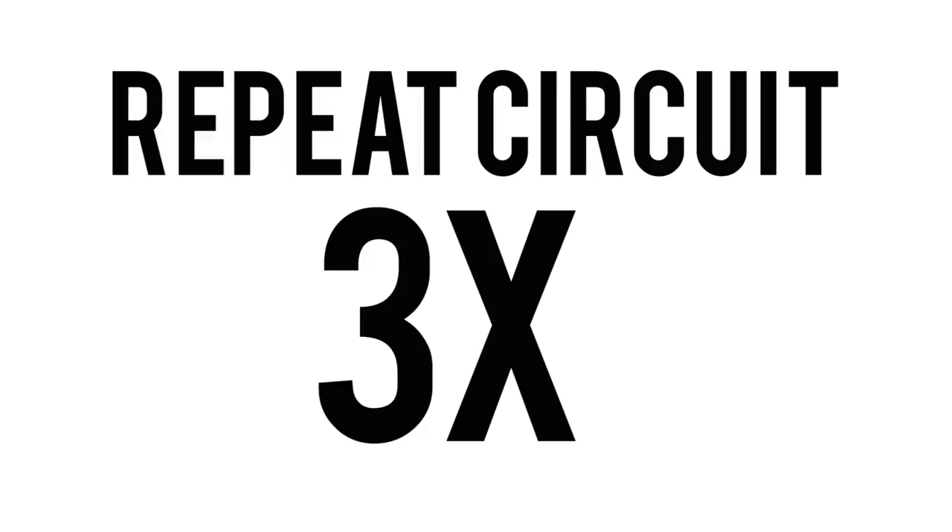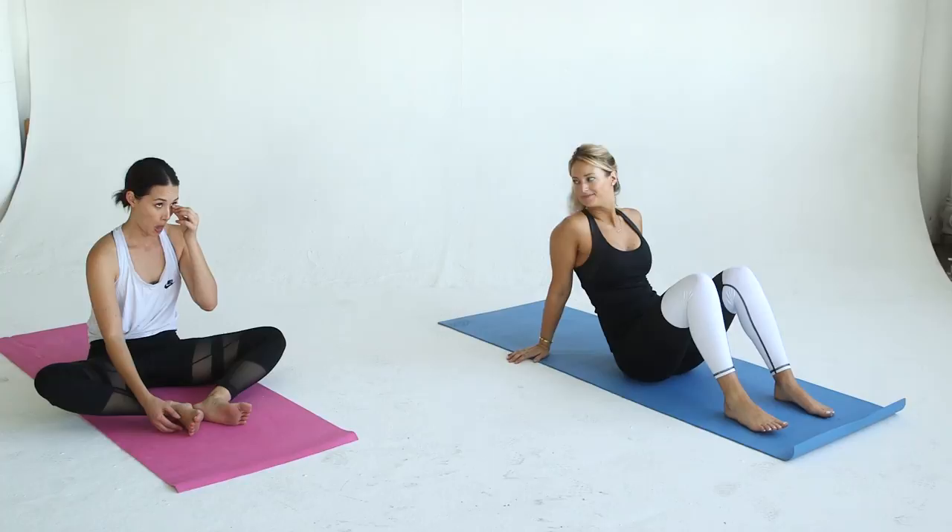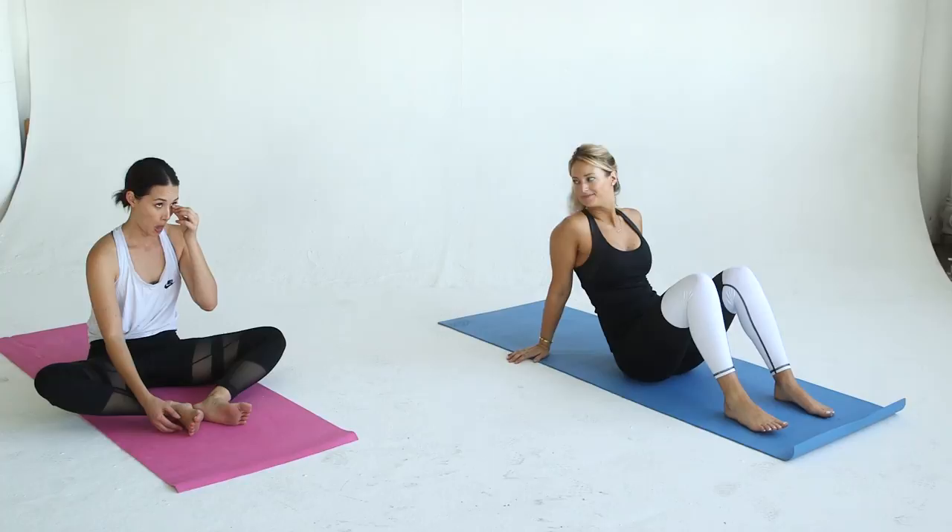That's one set. Make sure to repeat two more times for a total of three sets, and then head over to Asia's channel for the second circuit. We'll see you guys next week.